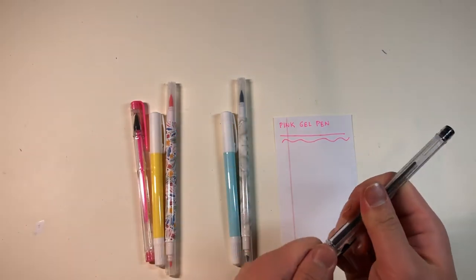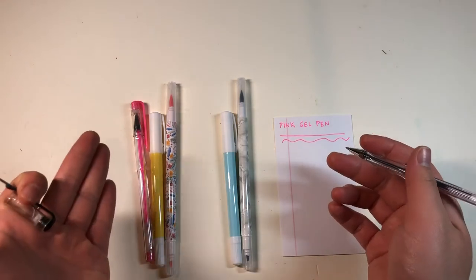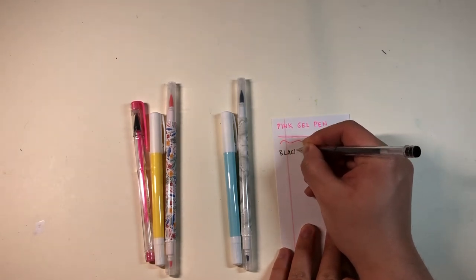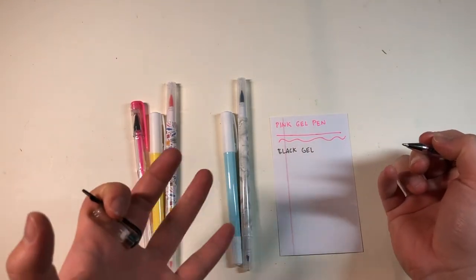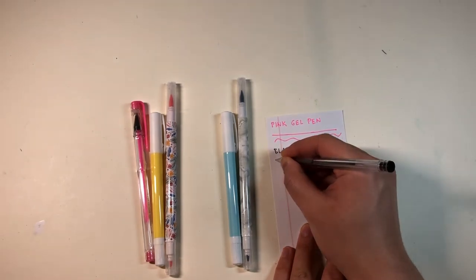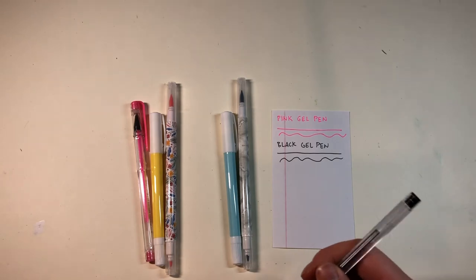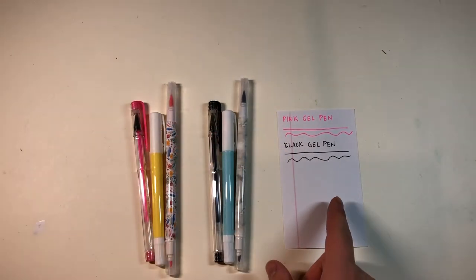These dollar sets, the way Target has them packaged, give you a sample of each type. This is perfect for journaling, especially beginning bullet journalists who don't exactly know what kind of pens they want, or whether they want to use highlighters or brush markers. It's just a very good trial set. That's the gel pen right here — next up, the highlighter.